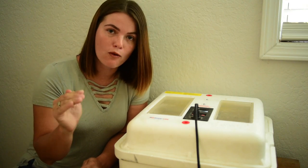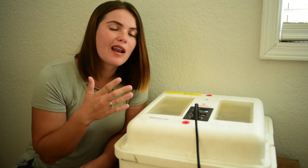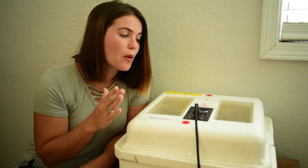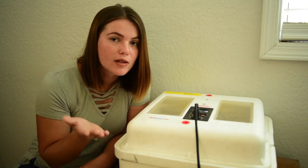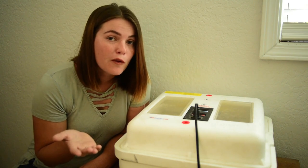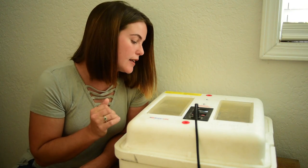Our incubator is a Little Giant. I've heard it's not the best quality — we got it used for a low price. But I feel like if I can successfully do this in a cheap incubator, you could definitely do it in a higher quality one. So far it's worked pretty good for us, and I think we'll have a good chance of making this work.